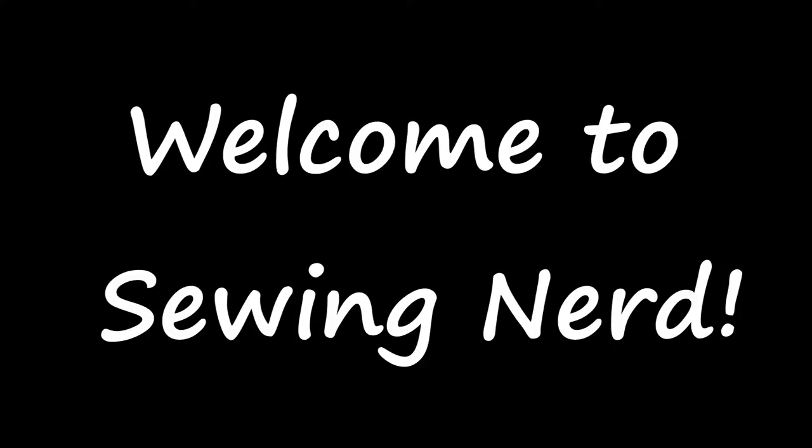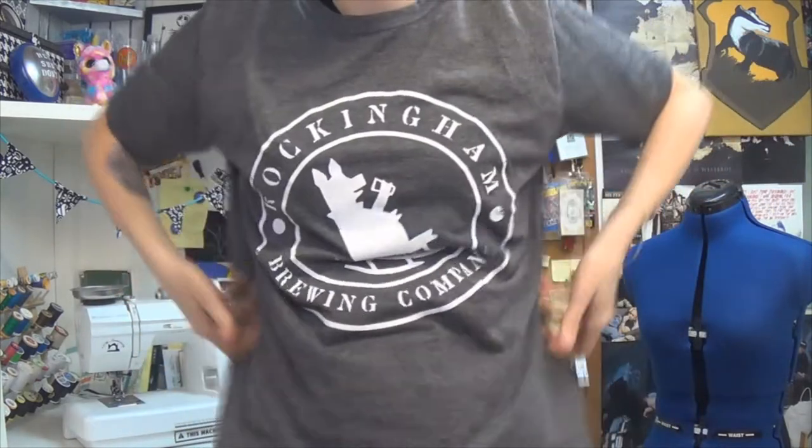Oh, hi! This week we're gonna turn a double XL shirt into a very fashionable cowl neck.